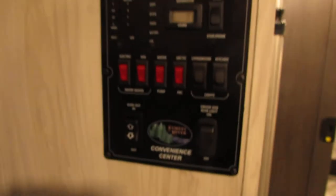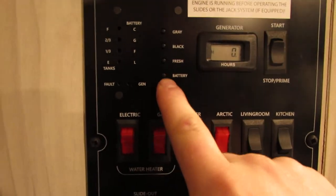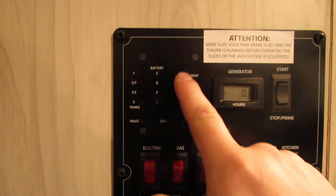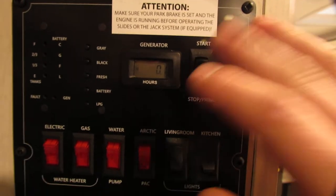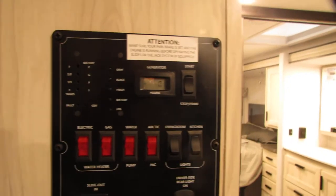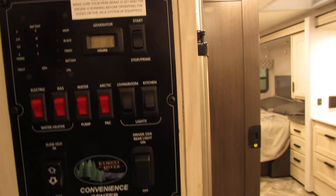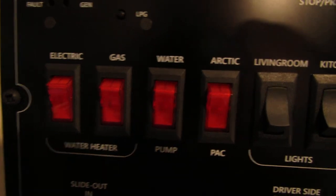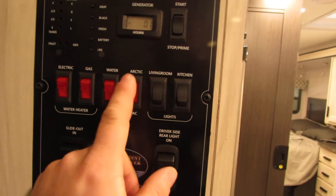Right here is our panel — this is where we go for all of our tank gauges. Just press each one individually: battery, fresh tank, black tank, gray tank. You do have a stop and prime for your generator — anytime you're going to run that generator, make sure to prime it. Press and hold for 10 to 15 seconds, then press start. If it doesn't start, try priming again and then try starting again. Water heater here — you're going to have your electric and gas, and also your water pump and tank heaters.